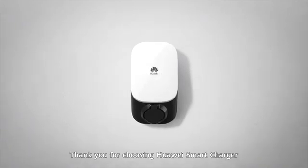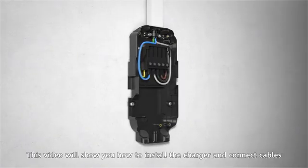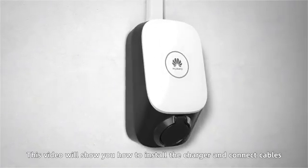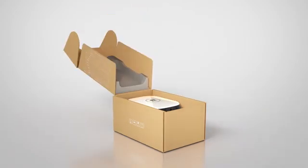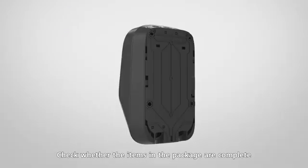Thank you for choosing Huawei smart charger. This video will show you how to install the charger and connect the cables. Prepare the following insulated tools before installation, and check whether the items in the package are complete.